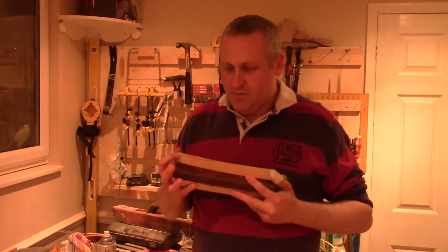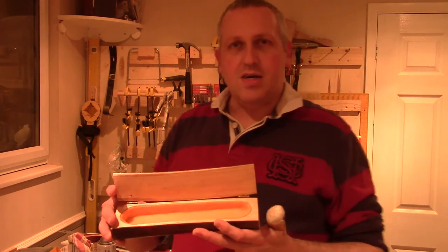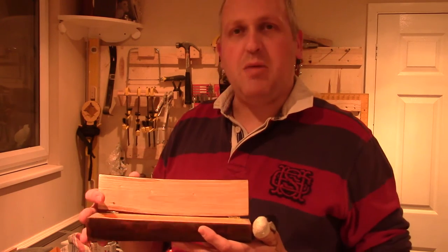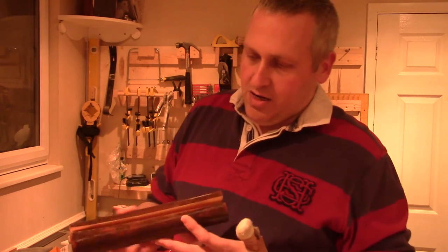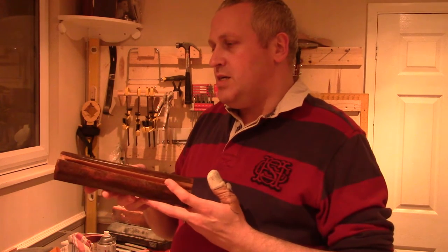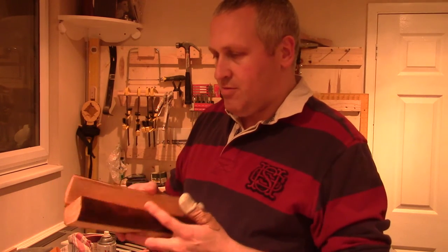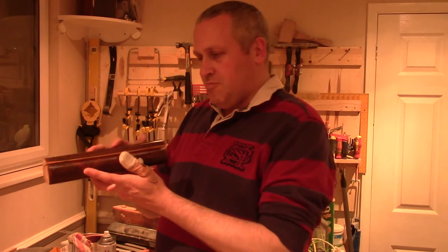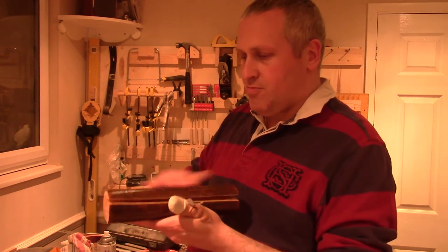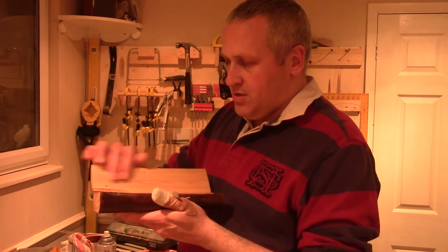I've now finished the box. If you see, it's a kind of desktop and pen box. I've made it out of the rest of the branch that I had. The scoop was made out of the first bit and I've got a couple of hinges on there and finished it with some spray lacquer and it's turned out quite well.